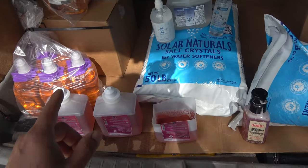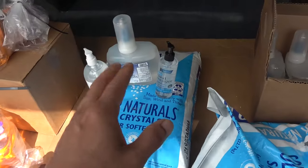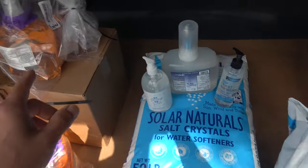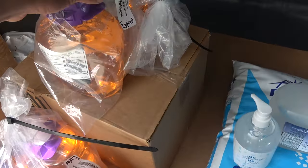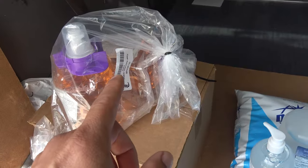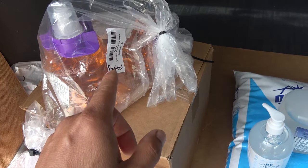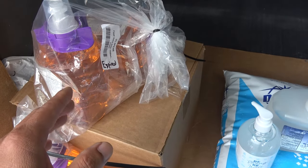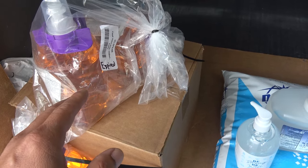I don't have to buy soap for a very long time. When companies give away the hand sanitizer, they usually also give away the hand soap too, because the hand soap also has an expiration date. This one is marked expired. If you worry about its efficacy because it's expired, you don't have to use it on your hand — this is soap, so you can just use it to wash your car, wash your clothes, wash everything else.